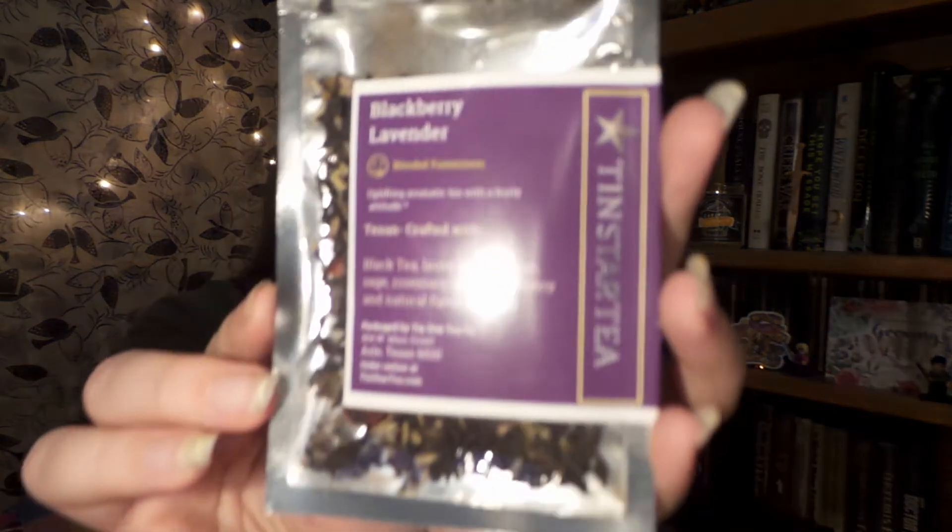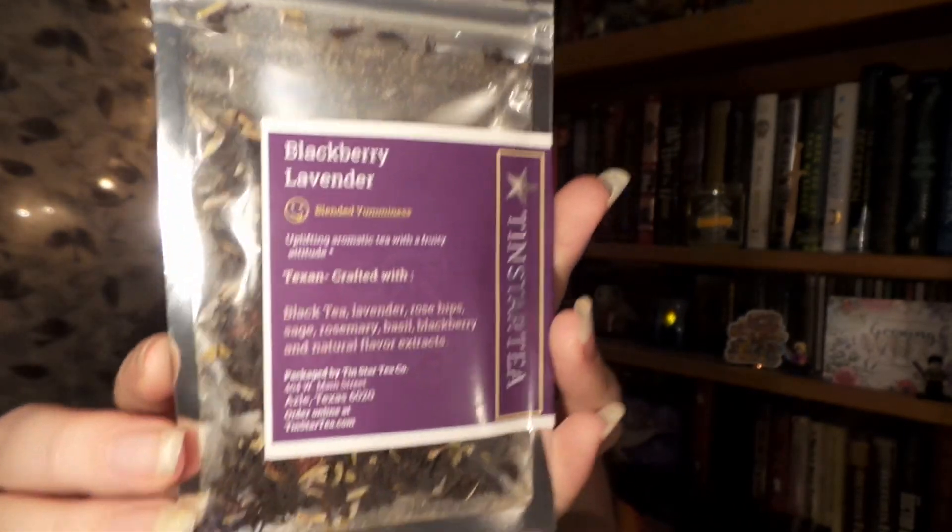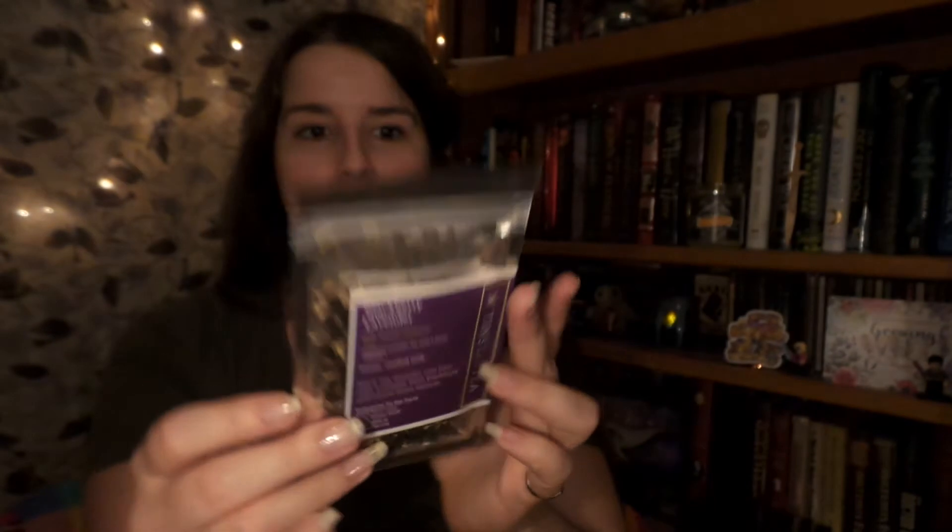The other cool thing about taking the quiz is you can pick caffeine free teas or high caffeine teas — it's really neat being personalized. Up next, we have Tin Star Teas. This is blackberry lavender tea, very nice packaging, and we can see the tea in there — it looks quite delicious. It says that it contains caffeine: develop your senses with this savory aromatic blend of smooth black tea, sweet lavender, and ripe blackberry.